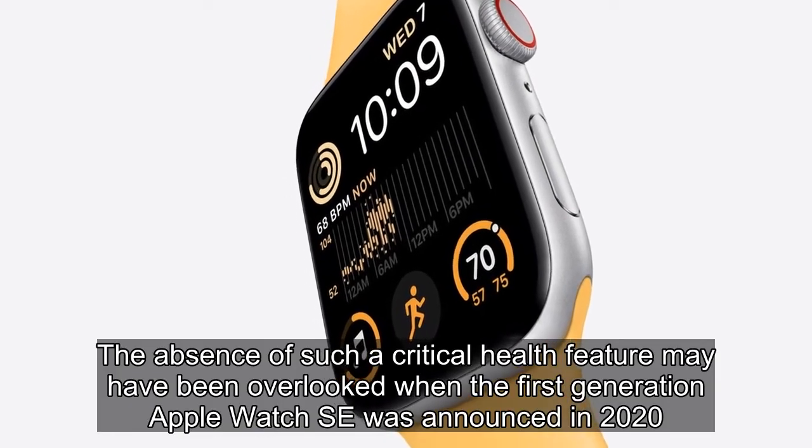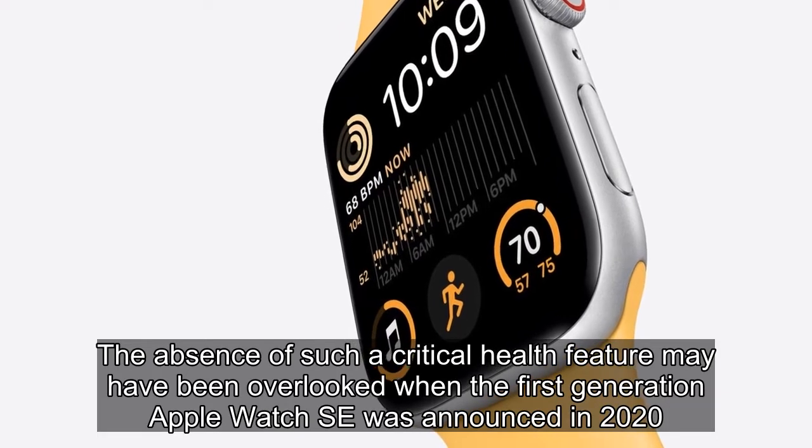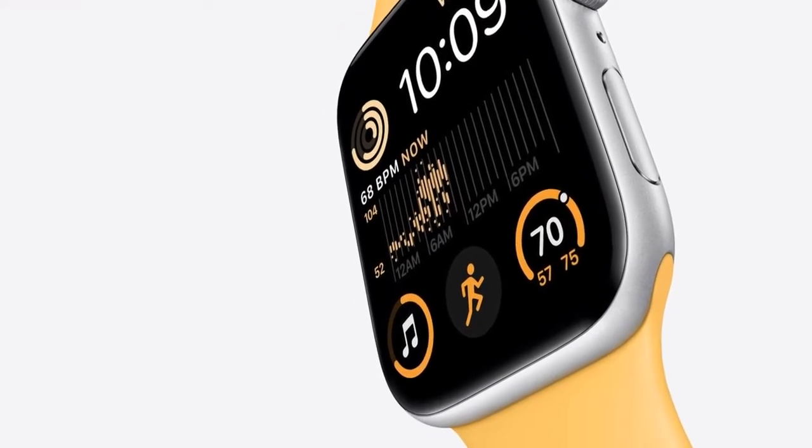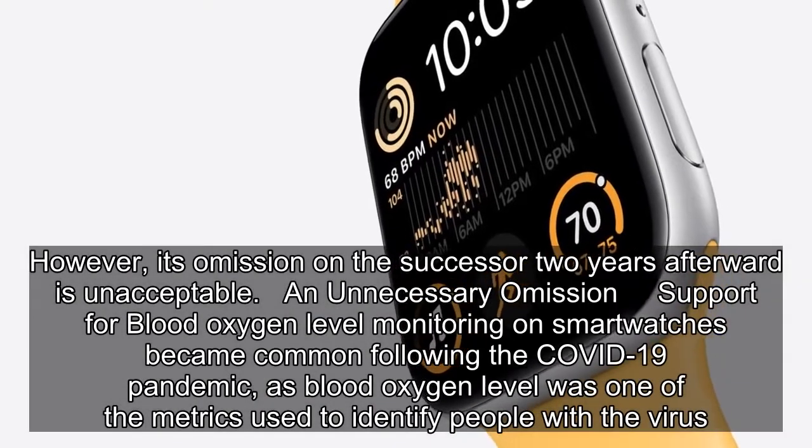The absence of such a critical health feature may have been overlooked when the first-generation Apple Watch SE was announced in August 2020. However, its omission on the successor two years afterward is unacceptable.